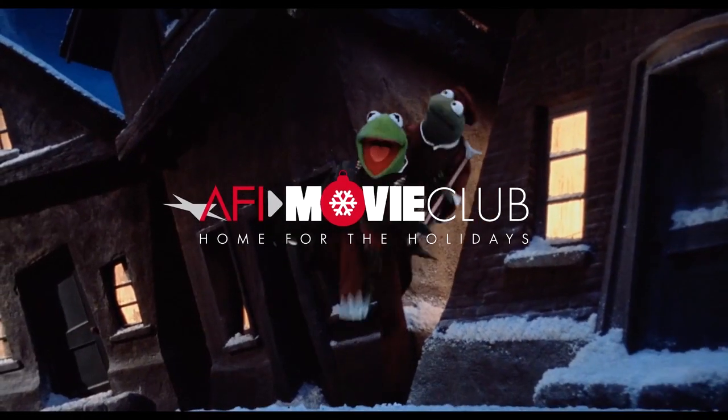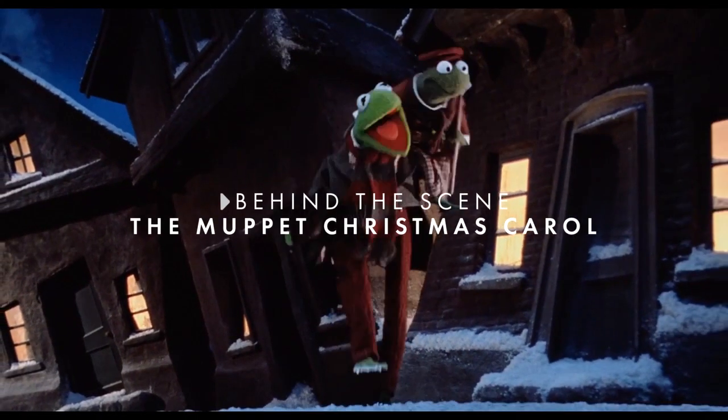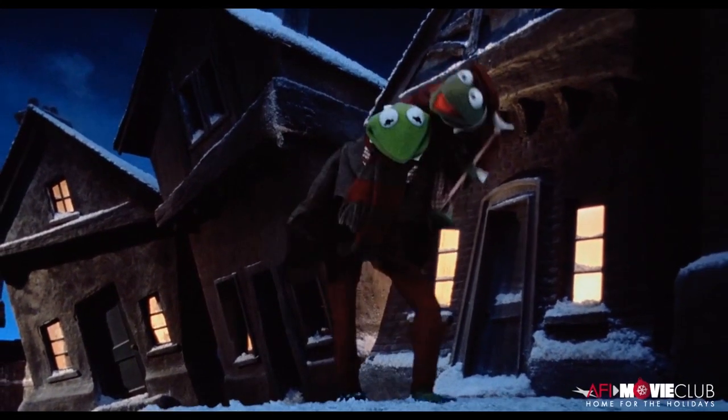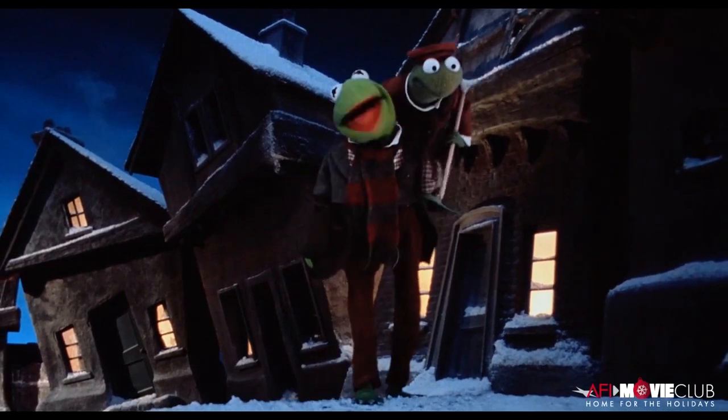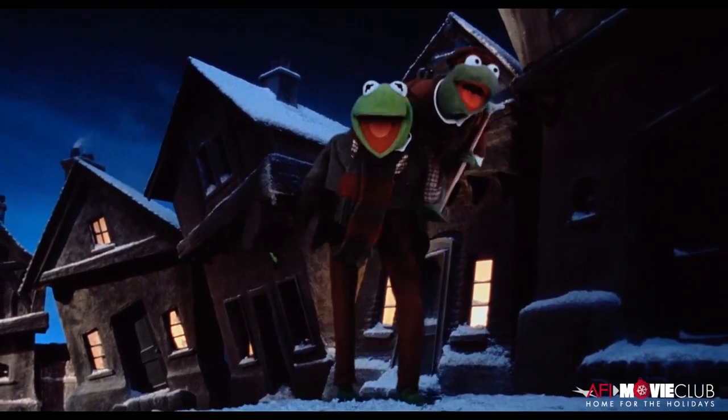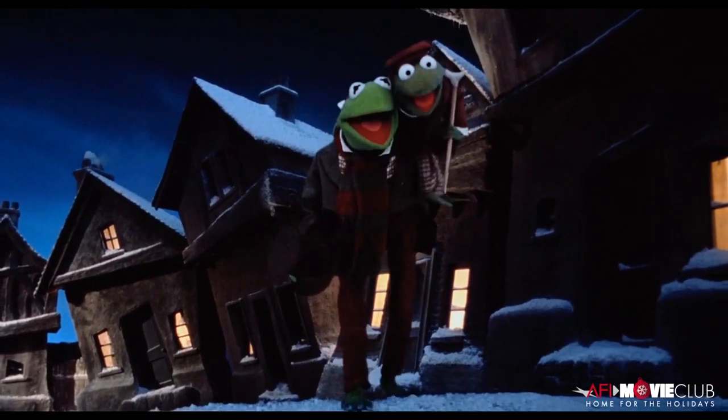Hi, AFI Movie Club. I'm Brian Henson, and I produced and directed The Muppet Christmas Carol. I kind of love this scene for many reasons. To start with, I love the way Steve Whitmire scatted the song, which was very similar to the way my dad would sing — the way he swung the whole melody of 'tis the season to be jolly and joyous.